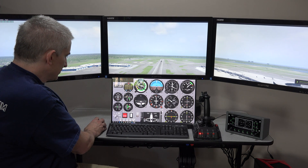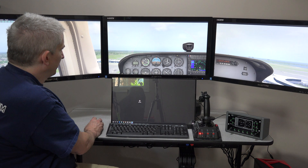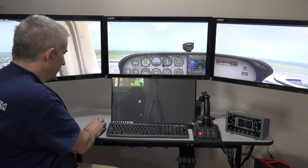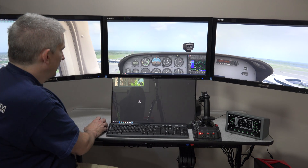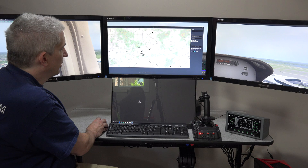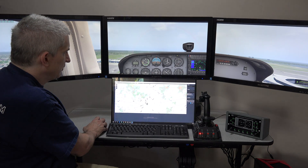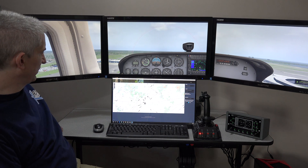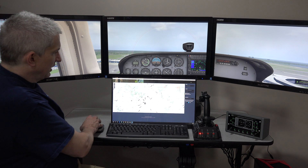Another way you could use this monitor — let's close Air Manager and bring our cockpit back up. Say you want to have the map open: I hit M for map and then click the button in the upper right-hand corner, which opens it in a window that can be dragged outside of the X-Plane window and placed down here on the lower display.